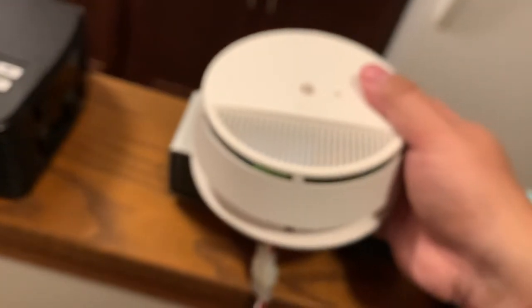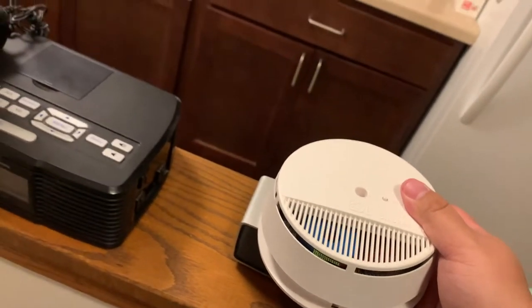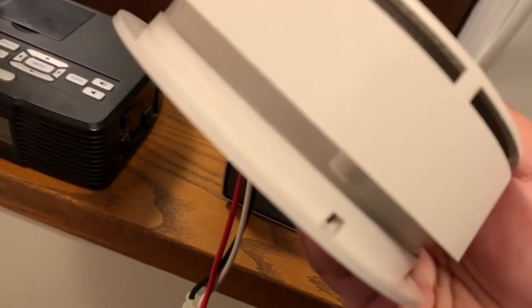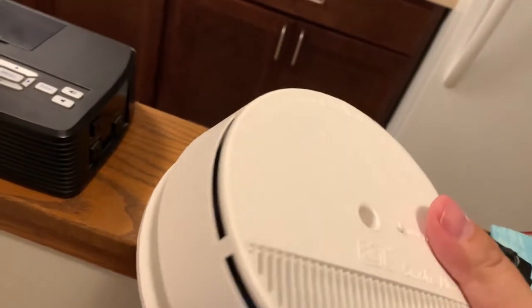There was also a 321 version of this — I'm not sure what the difference was. And there's the 331 that I'd like to find. Basically this is battery powered, so I imagine you probably open the cover like that, or maybe it goes in the back like the 360 ones.